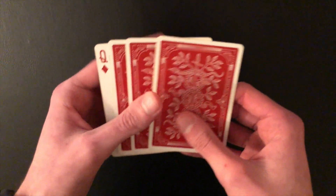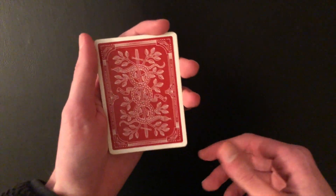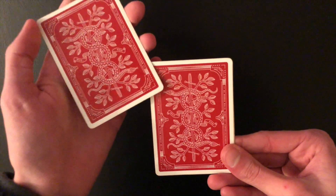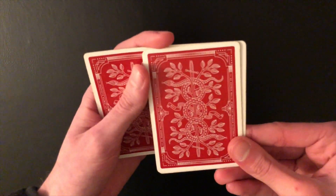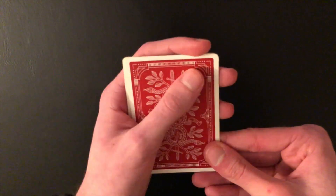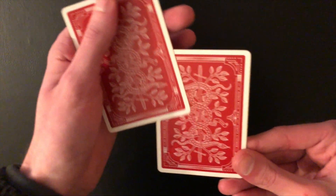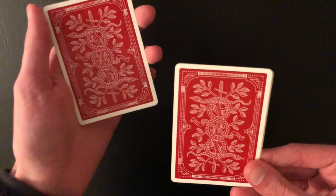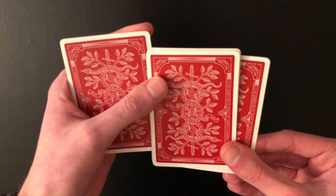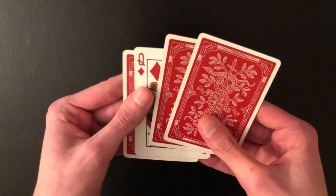How do you do the Jordan count? It's very similar to a normal Elmsley count. You start in the same position, taking one single card off the top — but instead of pushing off a block, you're going to replace that card back on the bottom and take another single card. Use your index finger to keep the cards from splitting apart too much. This will be the second card. Then for the third card, you push off a block of two cards, which conceals the face-up card.